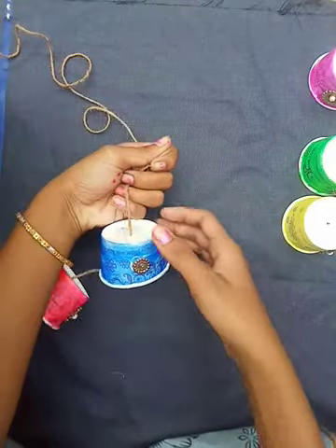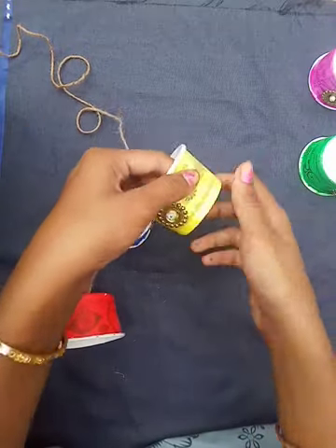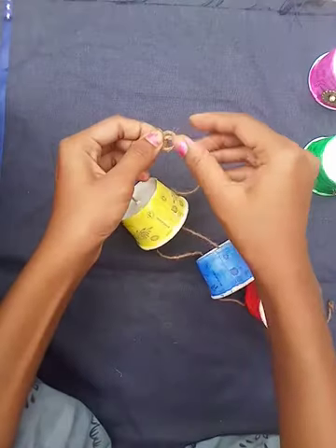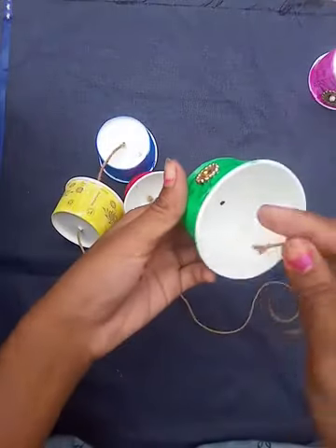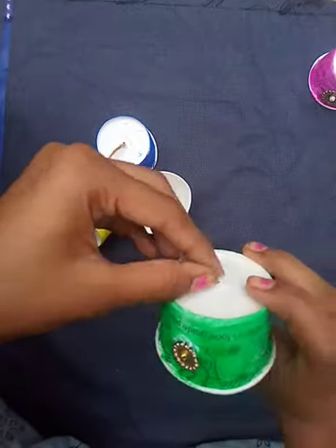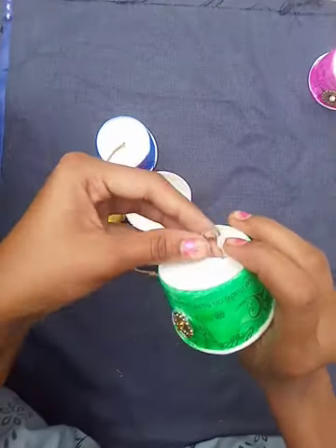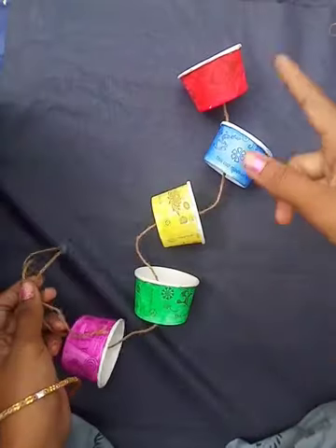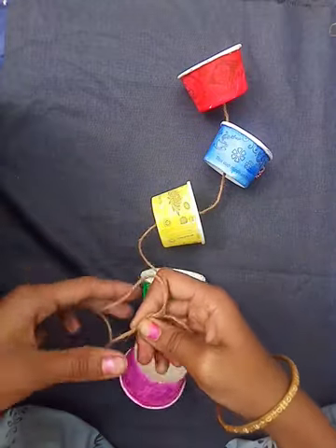Like this, we are going to leave some space and put one knot, then insert the next cup. We have to leave some space, then put one knot, then insert another cup. After inserting all five cups, at last we are going to make a finishing knot like this.